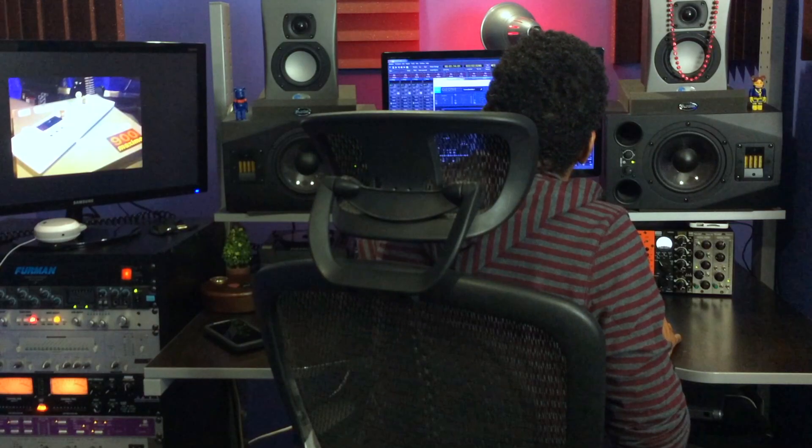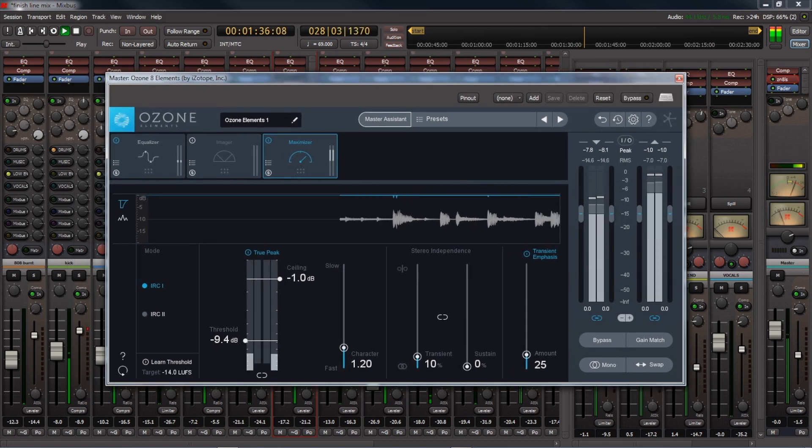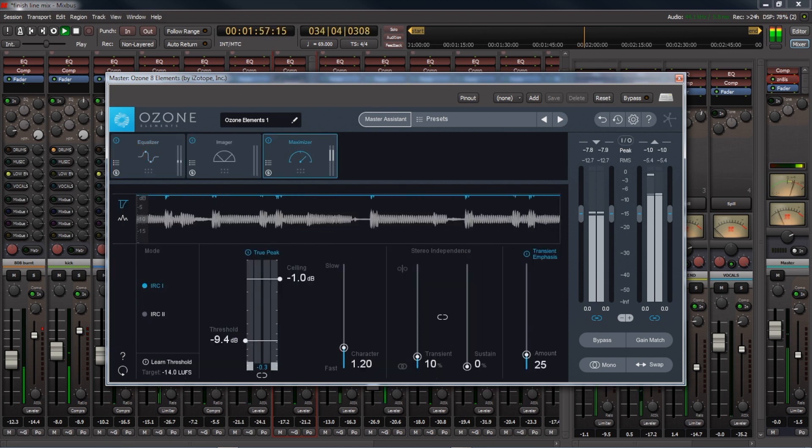On this song here, I'm using Ozone 8 Elements on the master bus, just as a final touch-up. I'm getting a little bit of EQ in here — a slight EQ curve — and the maximizer is just bringing the levels up.